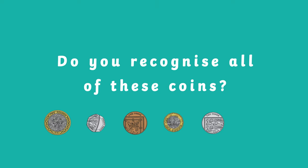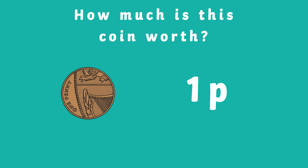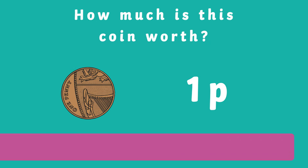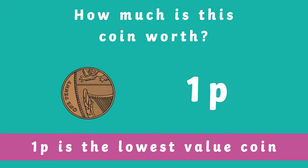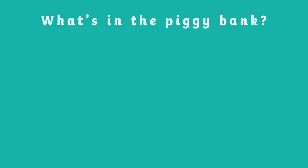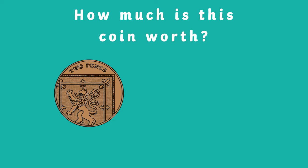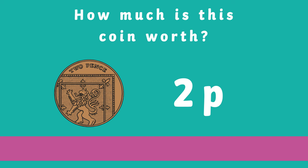Do you recognize all of these coins? Do you hear something? The piggy bank is rattling! It's 1p. This coin isn't worth a lot — in fact, one pence is the lowest value coin. Let's see what else our piggy bank has inside it. That's 2p. Did you know that two 1ps are worth the same as 2p?